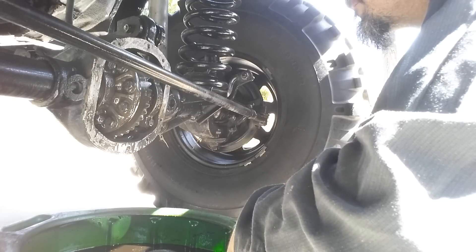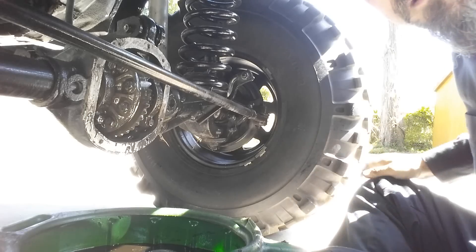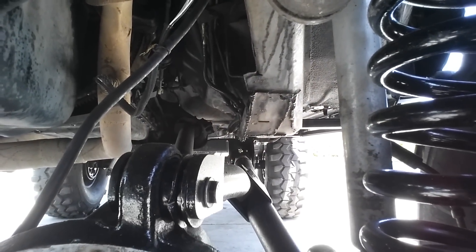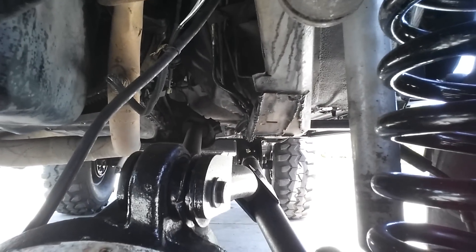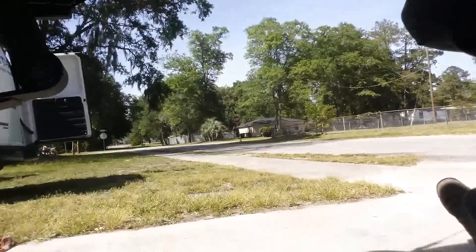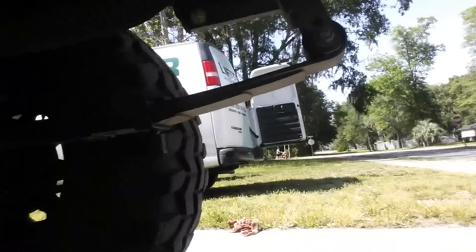That don't look right - look at this, I'm gonna have to fix this. You see that drive shaft? I think something is up with that transmission. Let's go back here and look at the rear drive shaft. Yeah, we definitely have an issue.